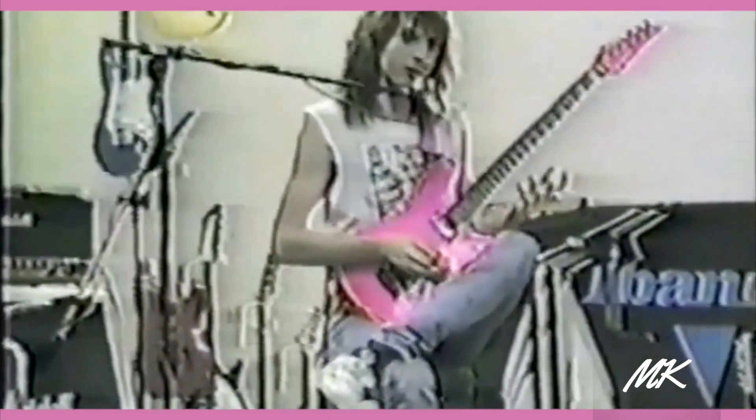Instant tendinitis — just add this lick. A couple other examples of things you can do with that. Here's something kind of like that, but a little bit easier. You can take the one I've got written out and put it in E, so you can do it in 12th position.